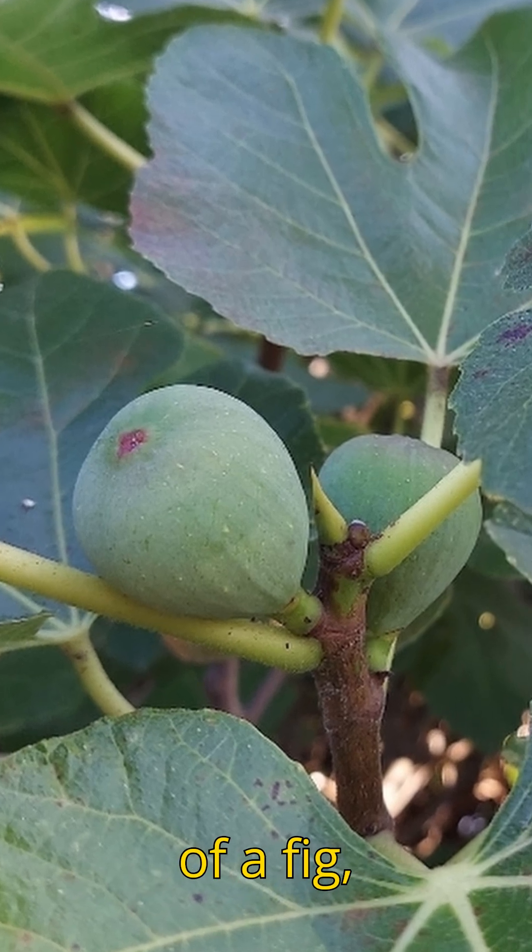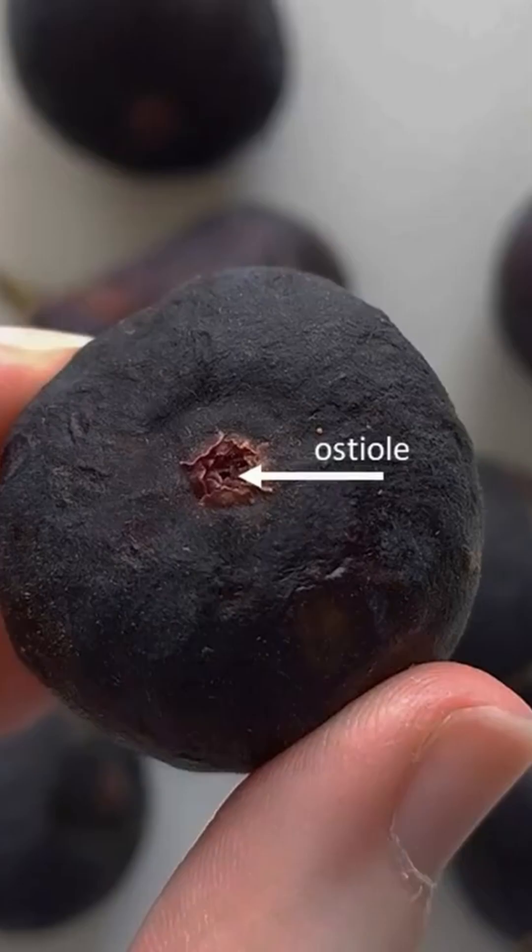When you look at the bottom of a fig, you'll find a tiny hole. This opening is called an ostiole.